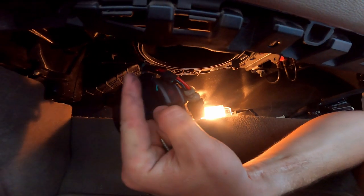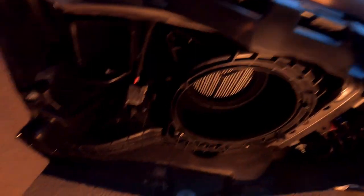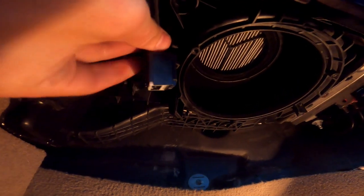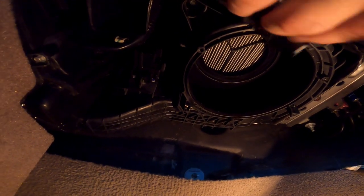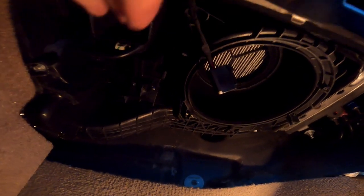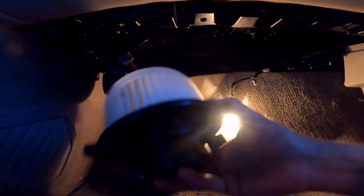Next we're going to be putting it back in, but before that I'm gonna change out the resistor, which I'll show you in another video. Just so you guys know, there are actually two plugs on the resistor — you push in on both of them. There's a tab right there you push on and pull back and it will release. We might be able to access the top bolt a little easier. Alright, the resistor is in and we're now ready to put the new blower motor in.